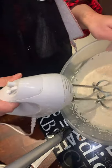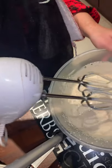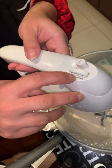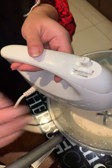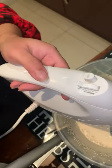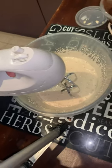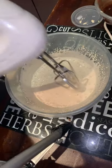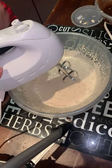When the cream is getting a little heavy, I increase the speed — starting at number one, going to two, then after a minute to three. You need to keep an eye on your cream and speed it up gradually to make it thick. After two minutes of beating with the electric mixer, check the consistency.